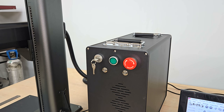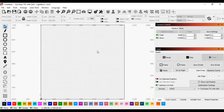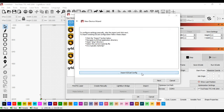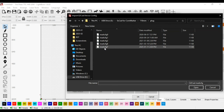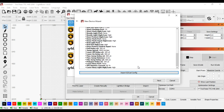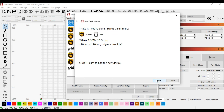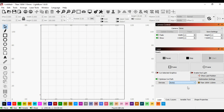After turning it on, I connected it to LightBurn software on my PC with the provided USB cable and set it up in the devices wizard by clicking the 'Create Manually' button, then selecting JCZ Fiber from the list. Next, I imported the configuration file provided on the USB drive that comes with the machine, then named it, clicked finish, and checked the port and console to make sure the machine was connected.